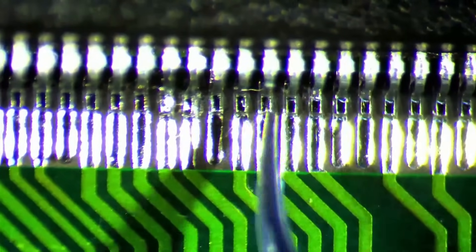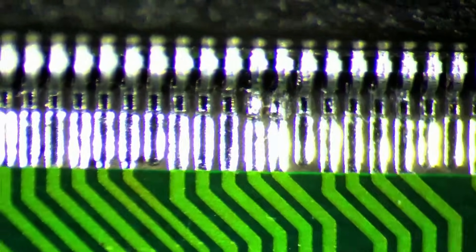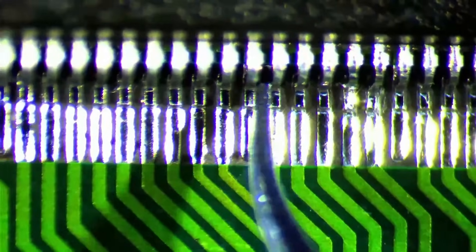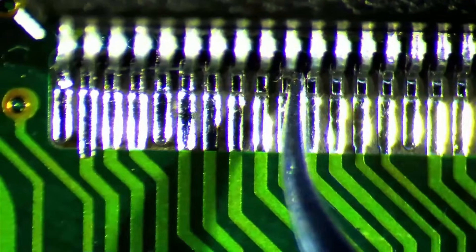Once done, we should verify that all pins have been soldered properly. The thin tweezers prove to be of invaluable help — I just go between the gaps of the pins and try to nudge them a little bit. You should easily spot a pin that isn't soldered properly. In my case none of the pins were loose, so we can move on to the next task.